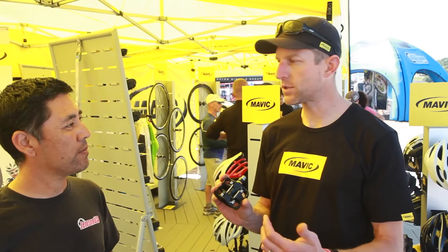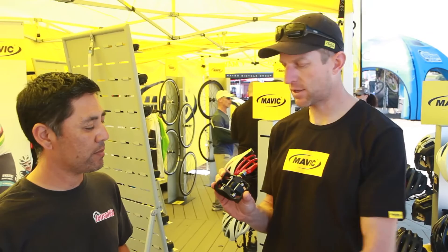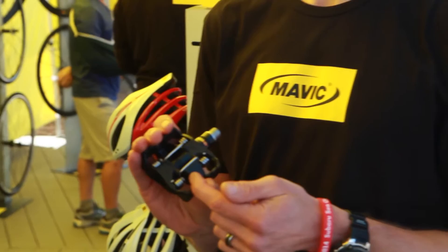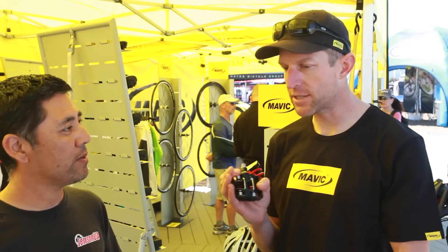Larger platform, two retention springs for more robust retention. It's the ATAC Time retention design, so no surprises there. Good biomechanics, excellent mud-clearing ability, 375 grams for the pair, and retail is $250 for the pair. So it's a very nice price-to-performance ratio.